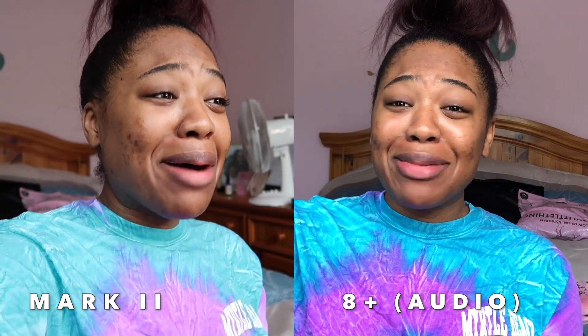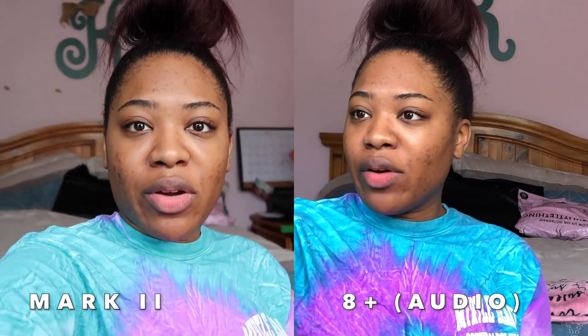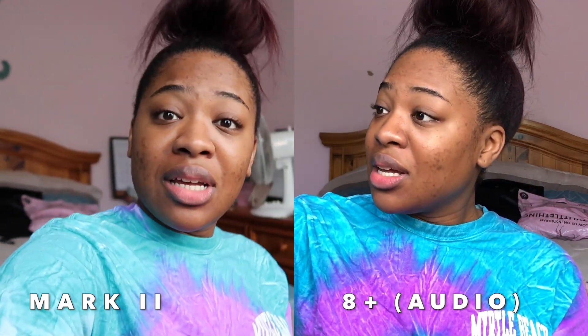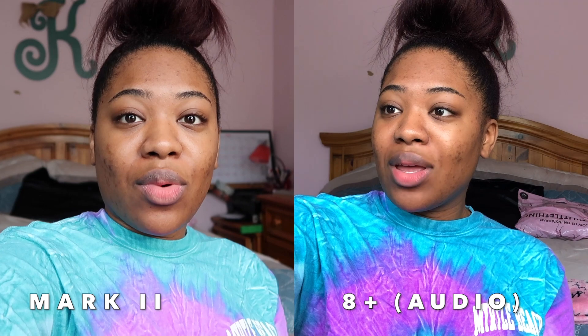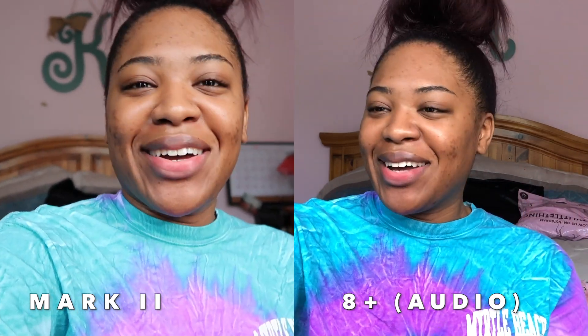Oh my god, I look crazy but this is awesome, guys. I am so excited. I would go outside but it's gloomy right now. This is awesome — I didn't expect to get the blurry background effect and everything. I'm so excited!